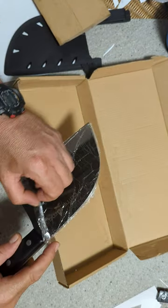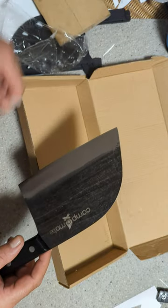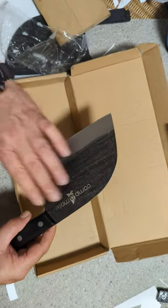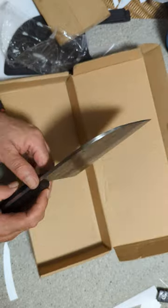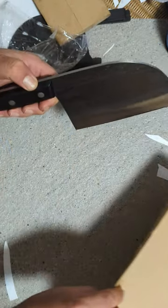Always store your knife, your Campermate knife, in mineral oil. Just rub it all over, even along the spine here. It'll last for years.